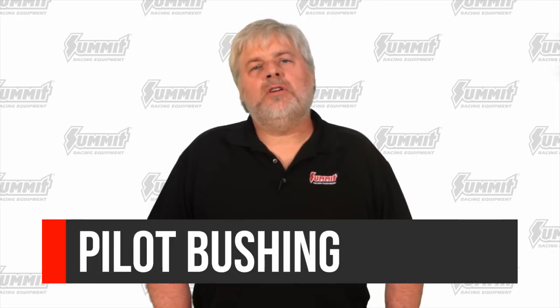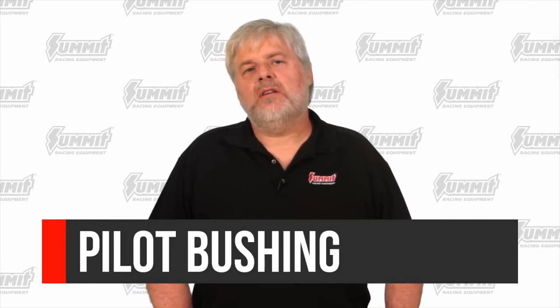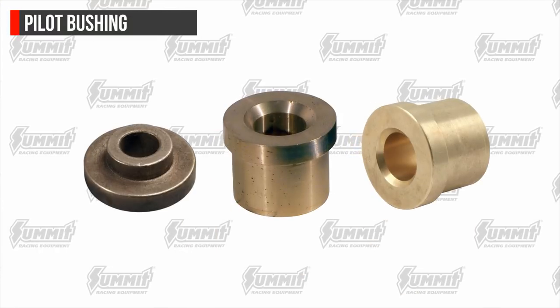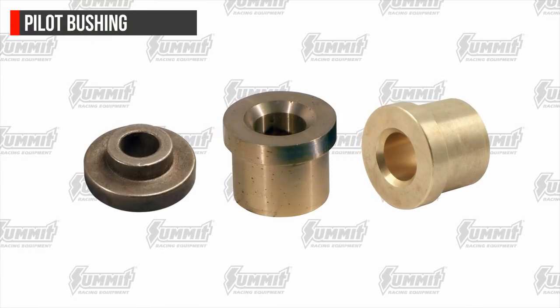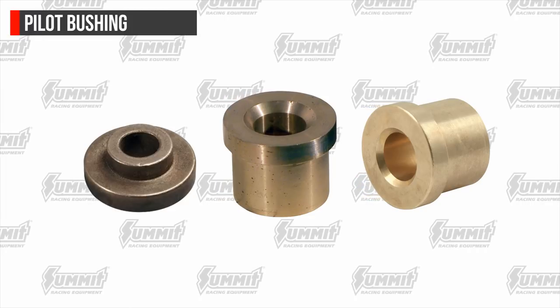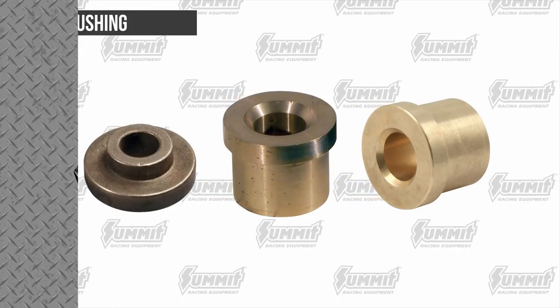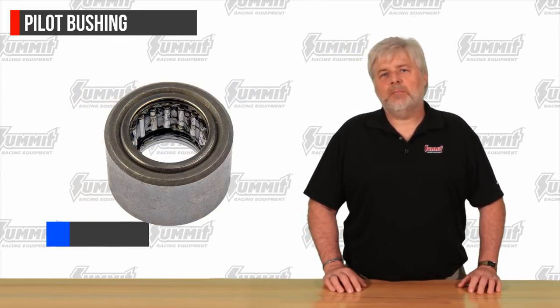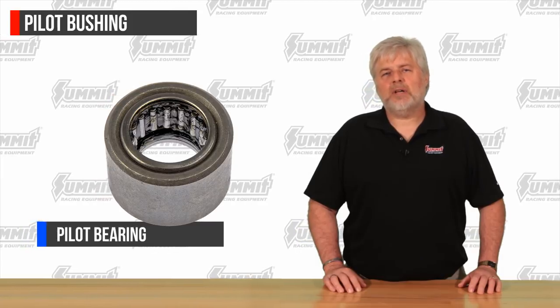An often overlooked part during the installation of a new clutch is the pilot bushing. It's designed to maintain proper input shaft alignment. It is pressed into the rear of the crankshaft and is critical to proper transmission operation. A worn or failed pilot bushing or bearing causes noise, hard shifting, chatter on engagement, and premature disc failure. If you currently have a bronze pilot bushing and a pilot bearing is available, we highly recommend the upgrade.